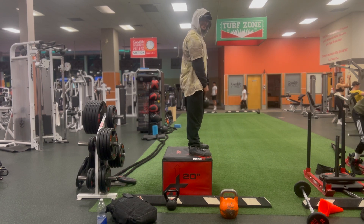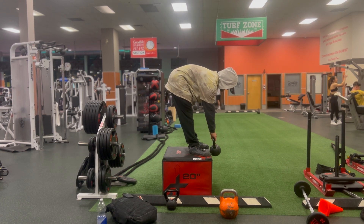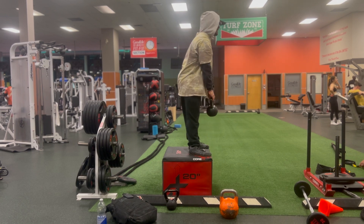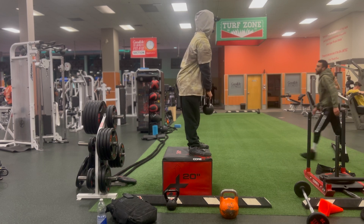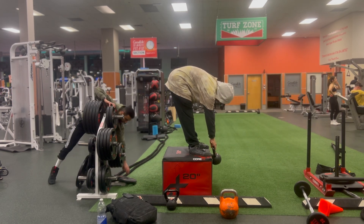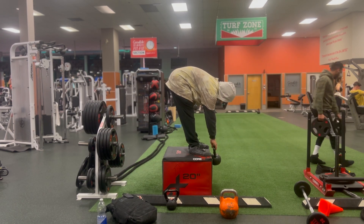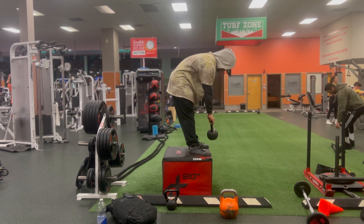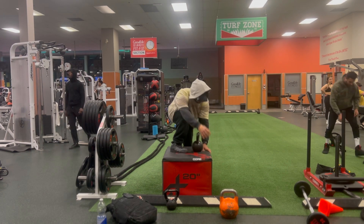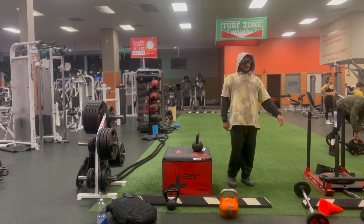Going for eight reps. I'm going to superset that with sled. I'm going to do three to four sets of that.